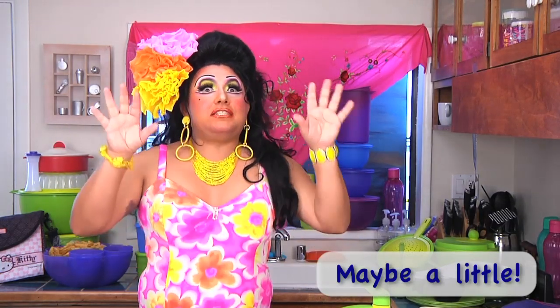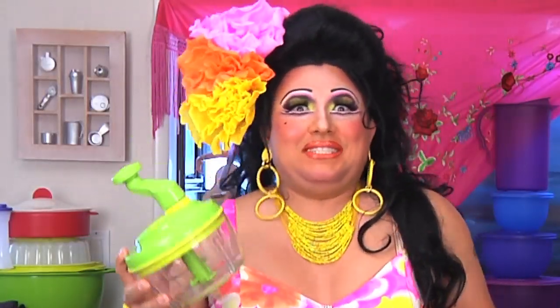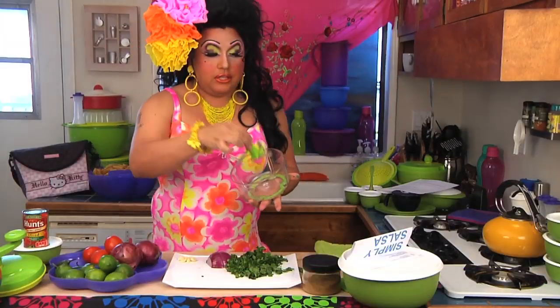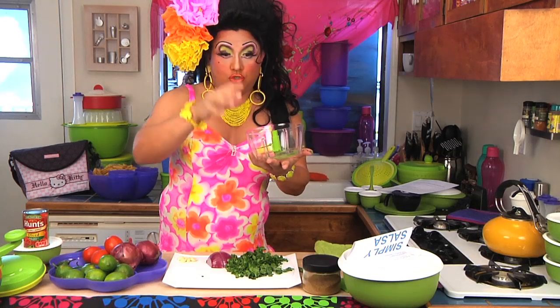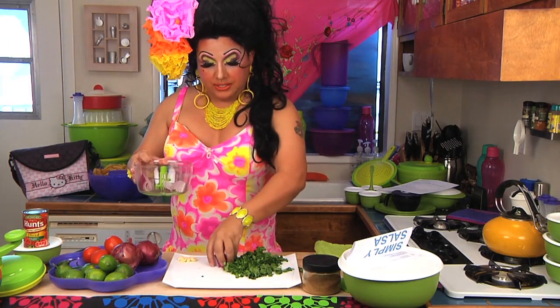Let's go ahead and get started with the salsa because it's quick, simple, and easy using the Tupperware Quick Chef Pro. Can you see the three blades that make it really easy to chop? We're gonna start with putting the four onion wedges in here.